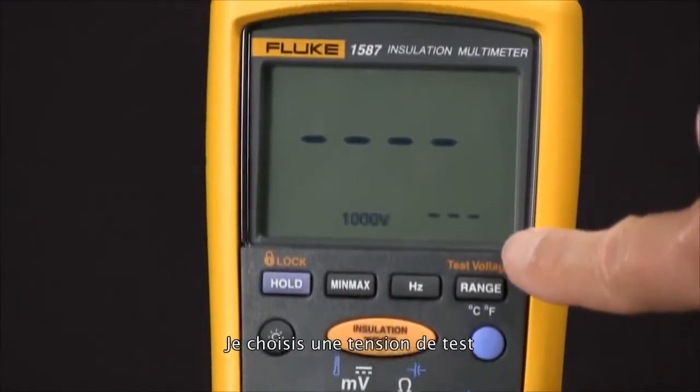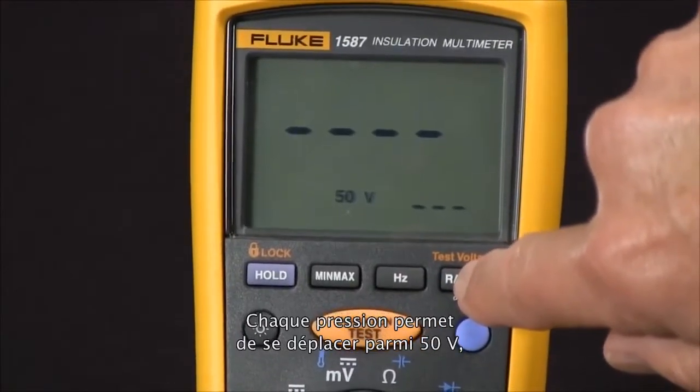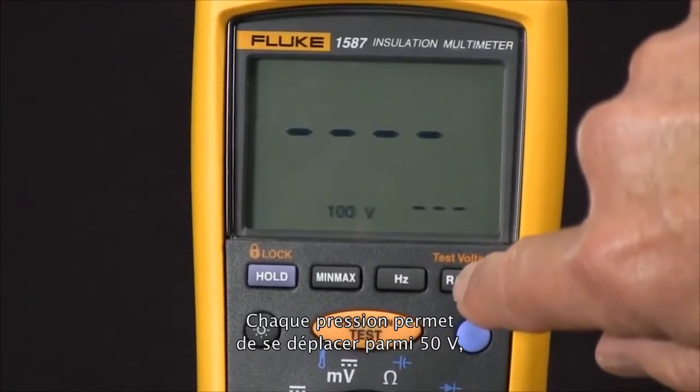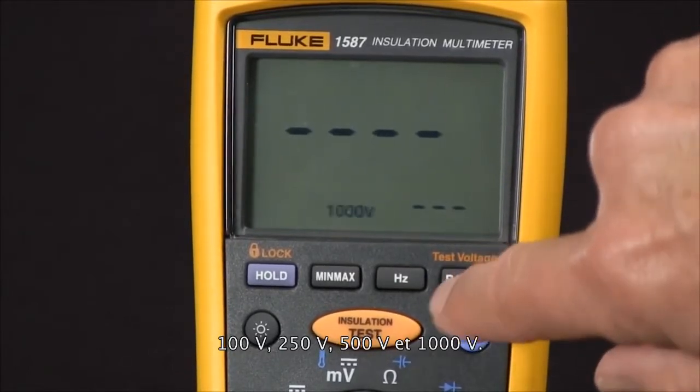At this point we can select a test voltage by pushing the test voltage button. Every time we push it we rotate through 50 volts, 100 volts, 250 volts, and 500 volts.